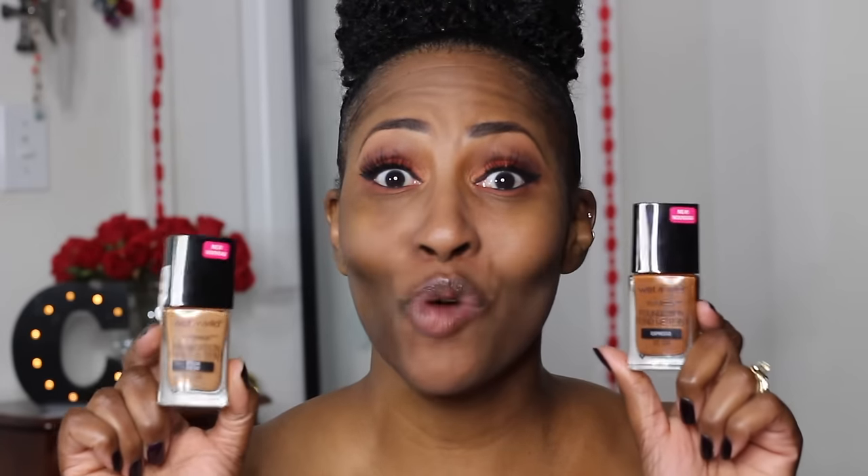Wet and Wild, if you can hear me, please put more colors in stores! When I went to the stores, the shade range was stopped at Caramel, and then all the other shades were really really light. It's really hard to find the deeper shades, so anyway, let's move on.